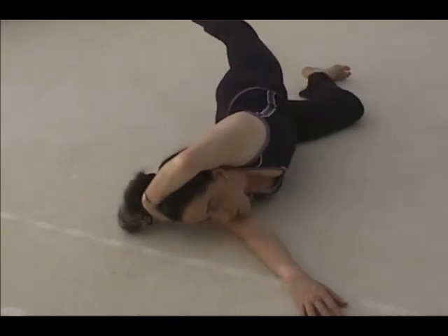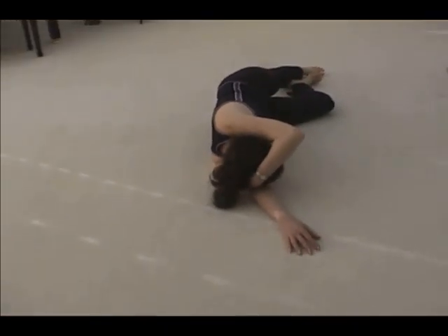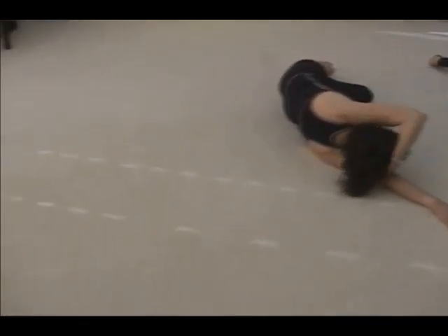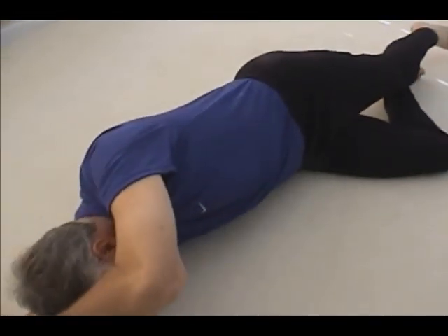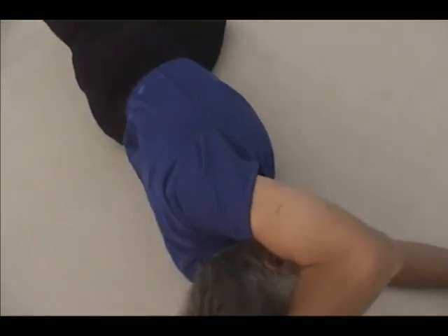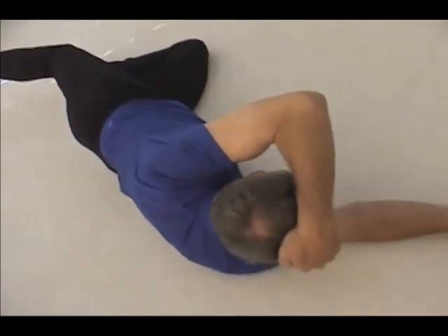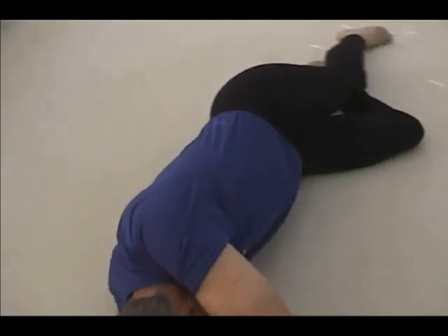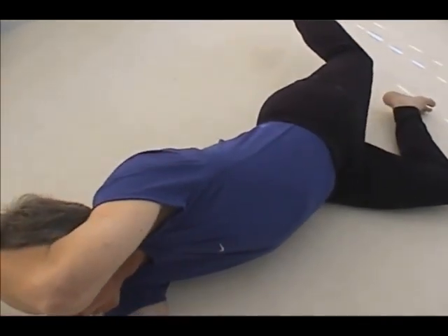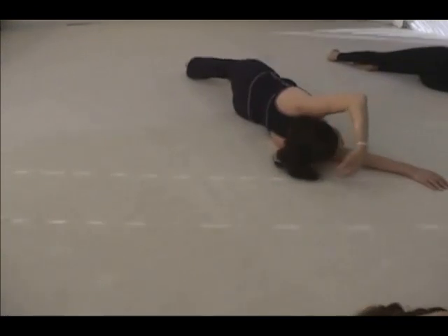If you ever watch an ice skater lift her leg behind her up in the air, you'll see how far forward she's rolling her pelvis and how high up she's lifting her chest. You have to free your abdomen. Try one movement — pull your belly in tight and hold it, then lift the head and leg. You see, it's torture to try to do it. So next time, lift your head and leg, roll the pelvis forward, free the abdomen, and lift the chest up and see what happens. Then roll to lie on your back and rest for a moment.